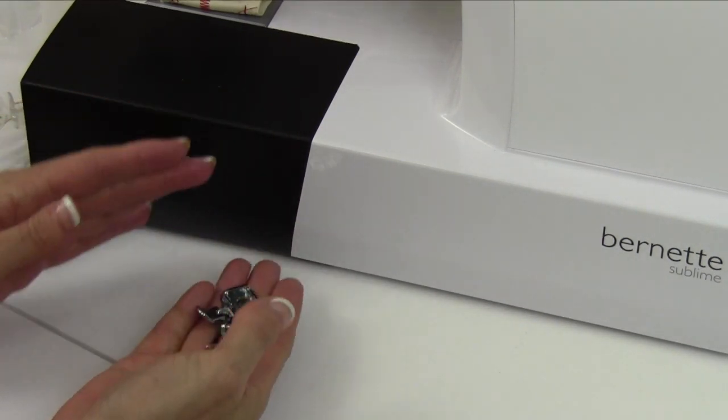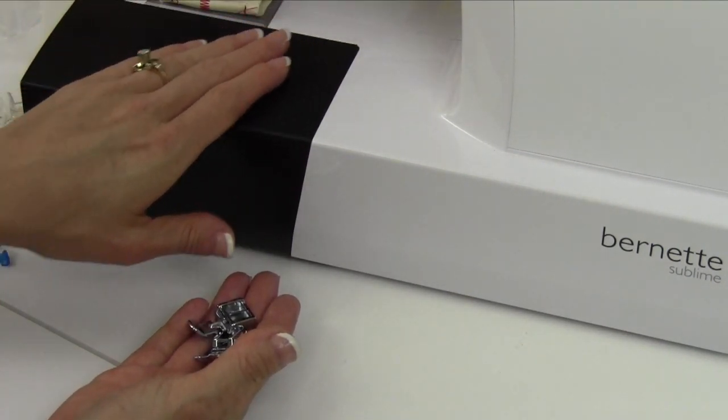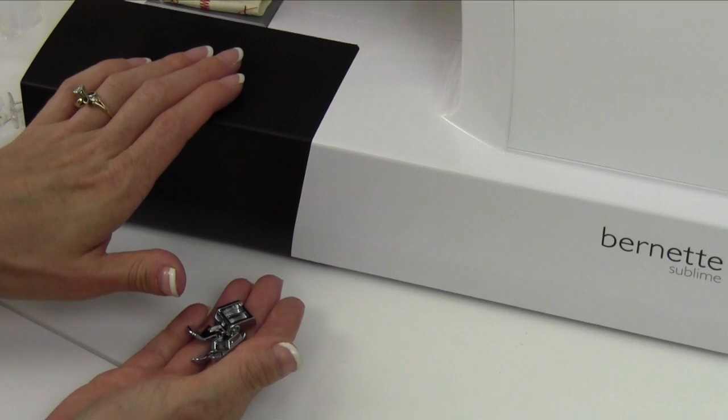Keep all these accessories close by. You can store them away so that when you travel or go to a class, they're right with you no matter where your machine is.